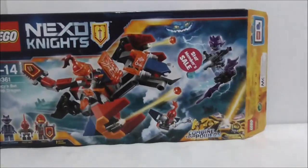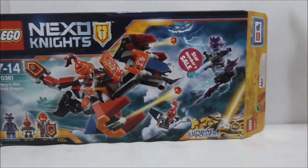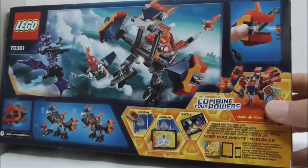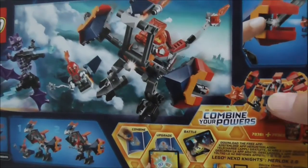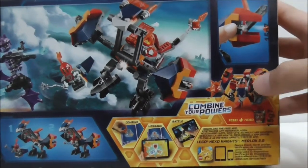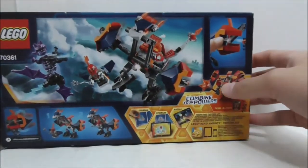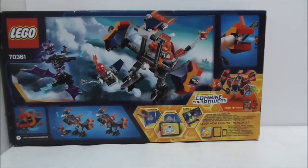Down there it shows you that you can combine your powers. This is the top, showing you the actual size, and this is the back, showing you all the features. You can combine this build to the mech suit, and that's it for the box.